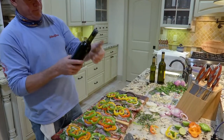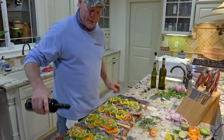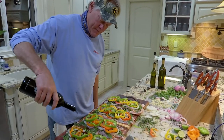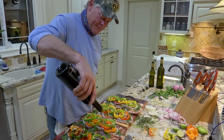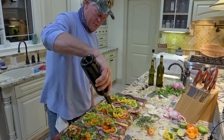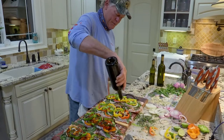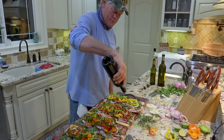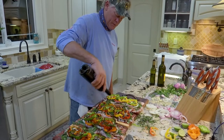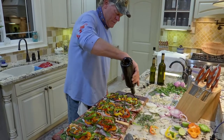And my other favorite balsamic vinegar - this is a black currant, and this one will really top the flavor off. It is super thick, and I'll actually put it on afterwards too when it comes off the grill. I do like to use quite a bit of this, and a lot of it will run off and cook off on the grill. As long as you get it covered, you can't go wrong with this stuff.